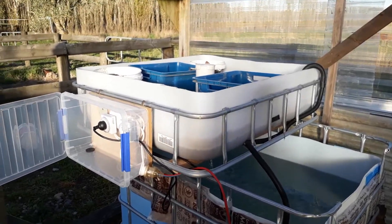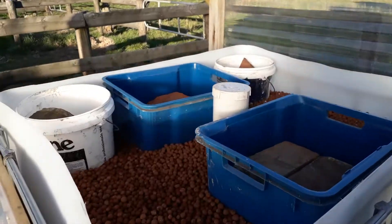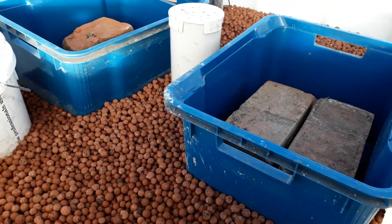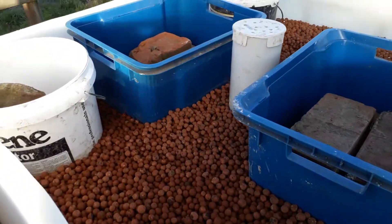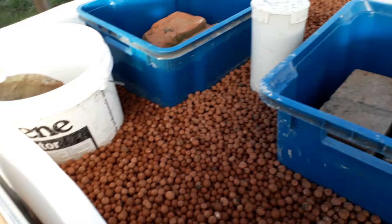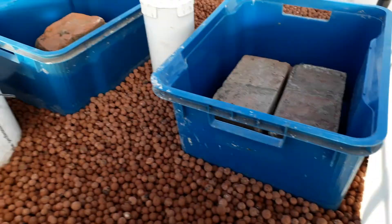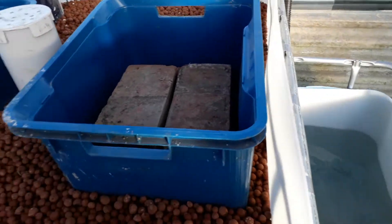Here's what I've got set up so far. The grow bed is filled with washed and rinsed expanded clay beads. That's all I had, so I'm filling in the extra voids with some individual grow beds that I'll fill with dirt and just do traditional dirt gardening in those spots.